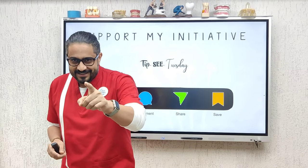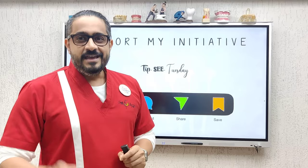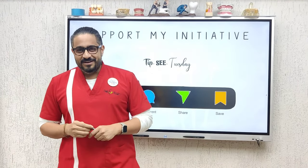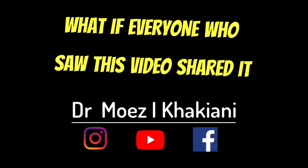Please remember to come back next Tuesday as I share with you yet another tip that makes your dentistry a tad bit easier. Until then, happy bonding to you. Bye-bye.